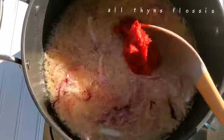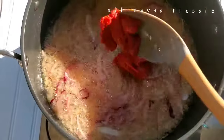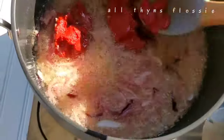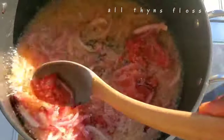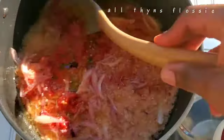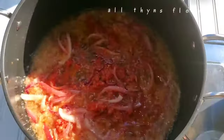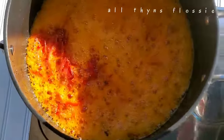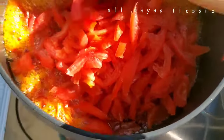Now you add your tomato paste and stir so that you don't burn the tomatoes — keep stirring. Now it's cooking and I'm adding my sliced tomatoes, and I'm going to cook it for a while.